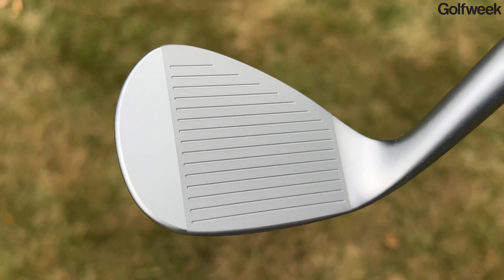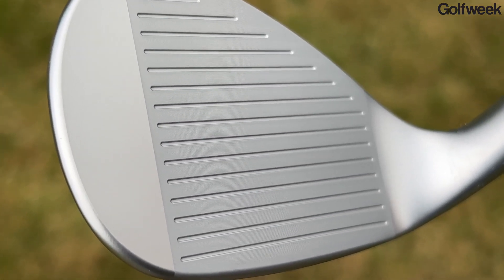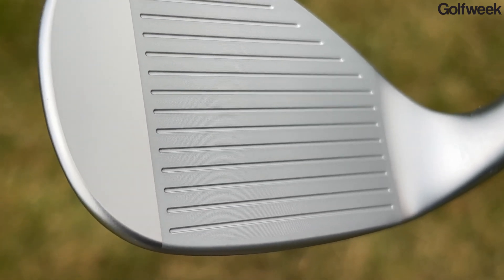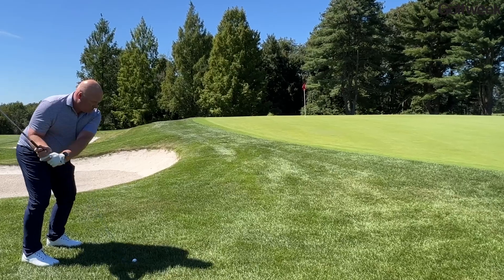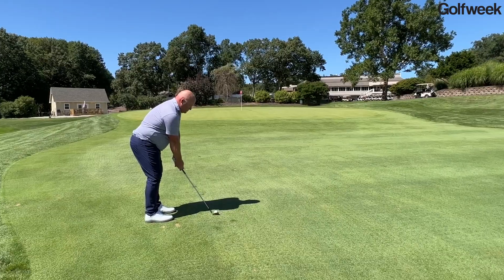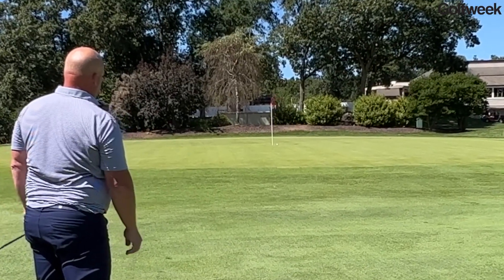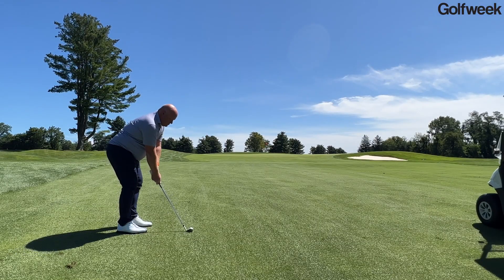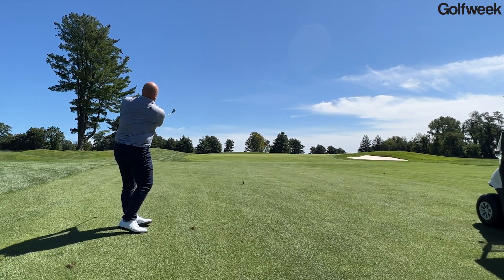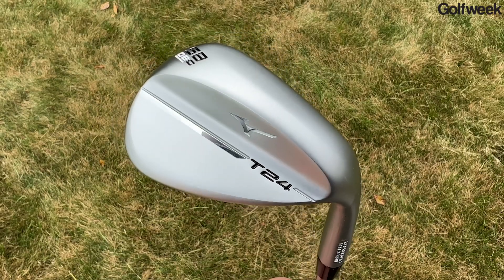When you transition into the sand wedges and lob wedges — 54 degrees up to 60 degrees — there are numerically fewer grooves, but they're wider and shallower, because you'll be using those clubs much more around the green. Your real concern there is getting water and debris off the face and not getting it between the golf ball and the grooves. According to Mizuno, spreading out the grooves more on the sand and lob wedges, which are swung with a little lower club head speed, actually allows the grooves to do a better job of grabbing onto the cover of the golf ball and creating more spin for greater control around the greens.